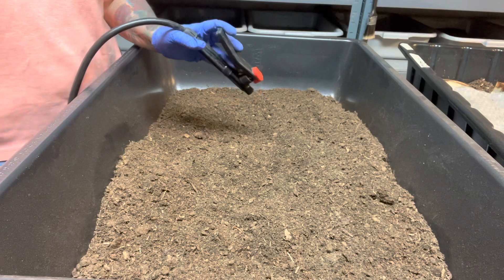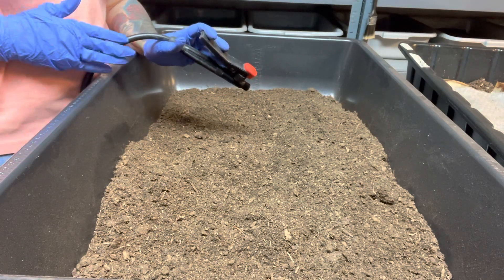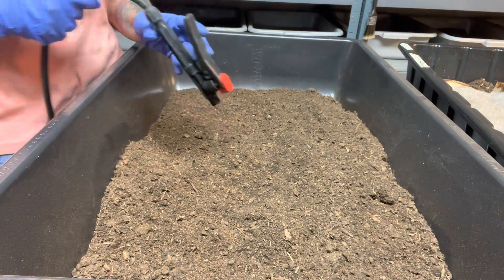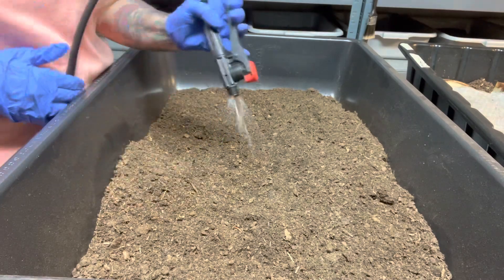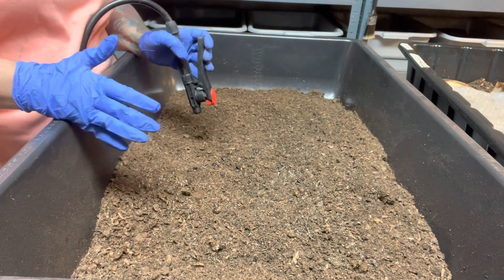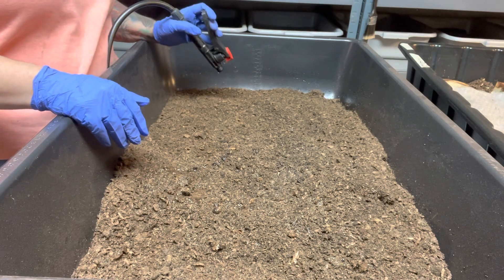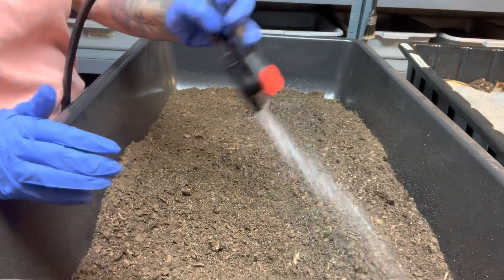This is my sprayer — it holds a little more than four gallons of water and it's battery charged. I love it. It comes with a long arm and a bunch of other attachments, but honestly I found it easier to remove those and just use this, and it works really well. I got it on Amazon; if you want the link for it just message me in case I forget to put it in the description.